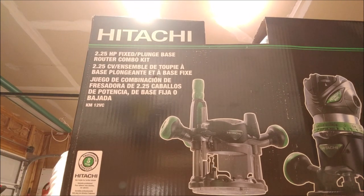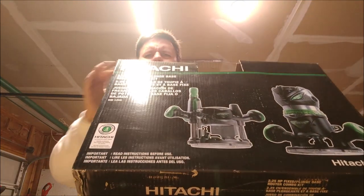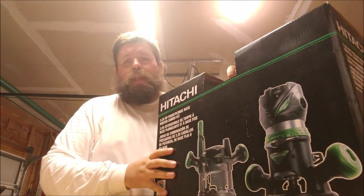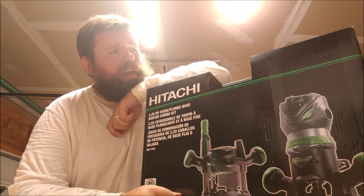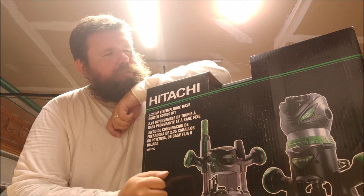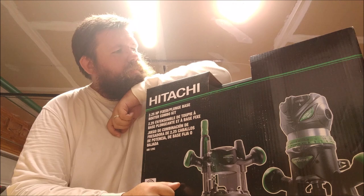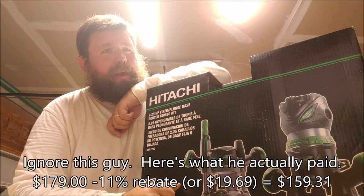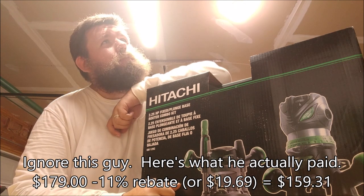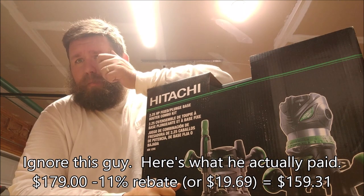I got this thing at Menard's. It was something I needed for the garage and for the shop in order to keep on doing some of my woodworking projects. I picked it up for $124 — with the 11% off rebate, so it's going to be $128 after the rebate. I think I got it for $150 originally, roughly.